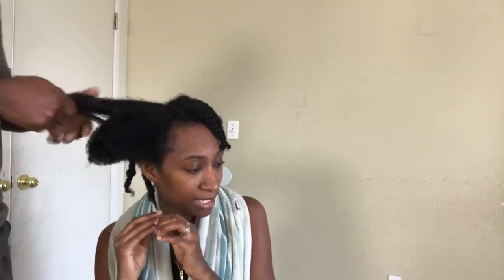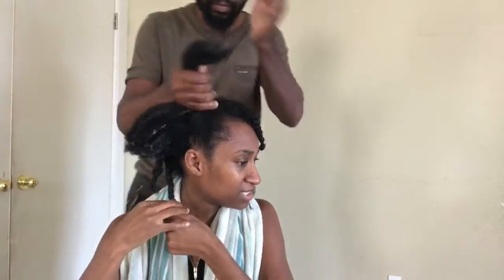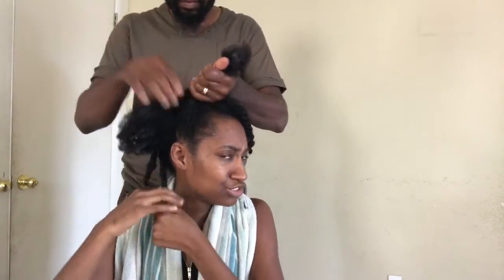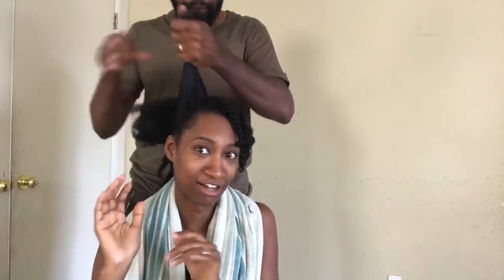I don't know what you're talking about. I'm going to put a little bit of EcoStyler on my edges — maybe. I don't really use EcoStyler that much. I kind of like a natural edge, just kind of smoothing it.